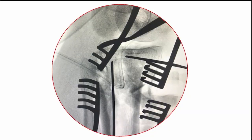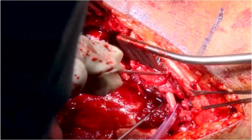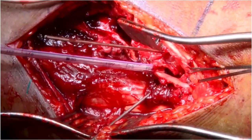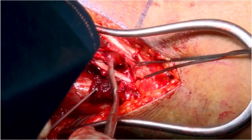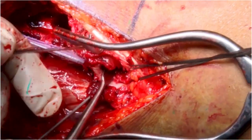You can see K-wire placements into those two fragments in this image. These two fragments are joysticked into place, aided by further mobilization. This is the posteromedial fragment; that is the more anterior fragment.